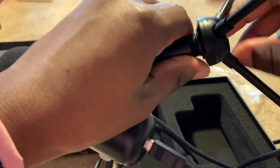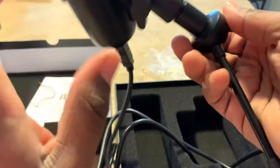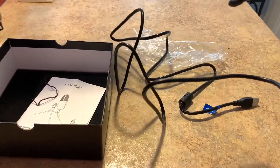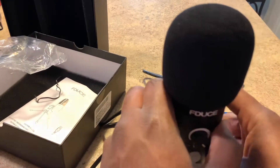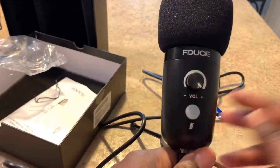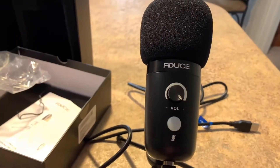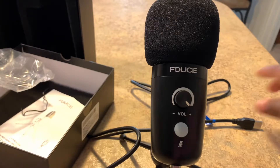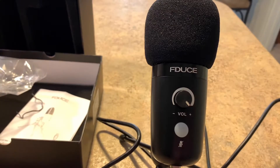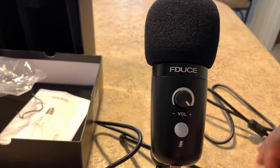Next time I go live I'm gonna test it out. It's powered by USB, which is pretty nice. This is how it's gonna look when I'm on a stream — I'll have it angled towards me or something. You can adjust it. Let me find my wall charger so I can plug this in and see how it sounds. Hopefully it doesn't sound too bad — we're gonna give it a little test run.